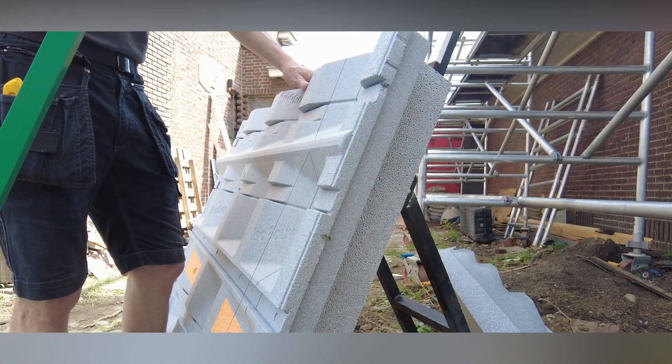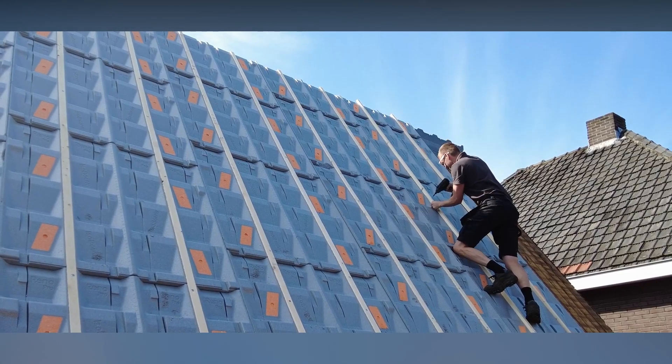Plus, if you leave a gap between the tile and the shingles, you might even attract some small birds to nest there.